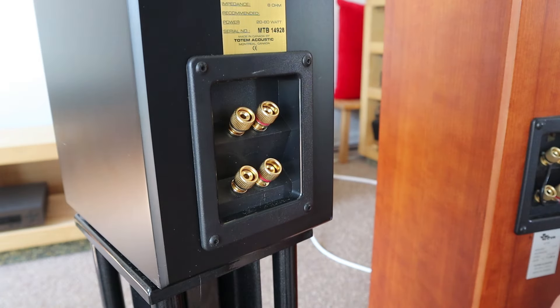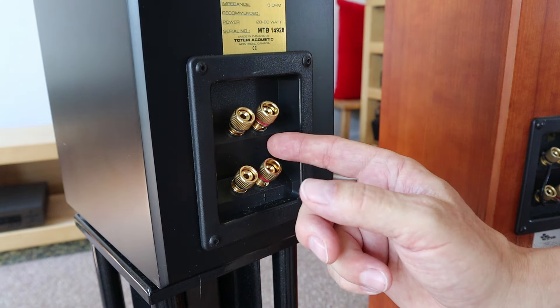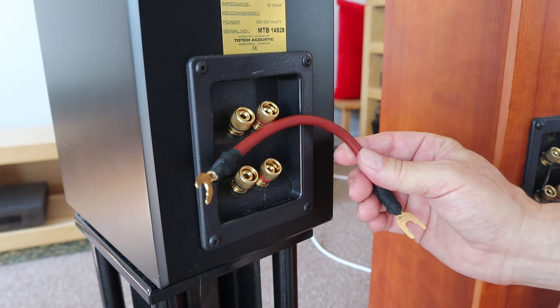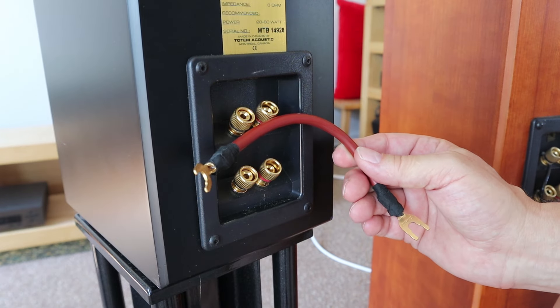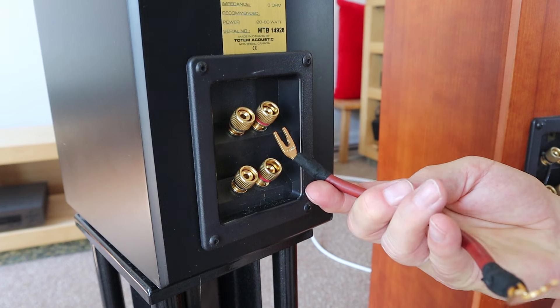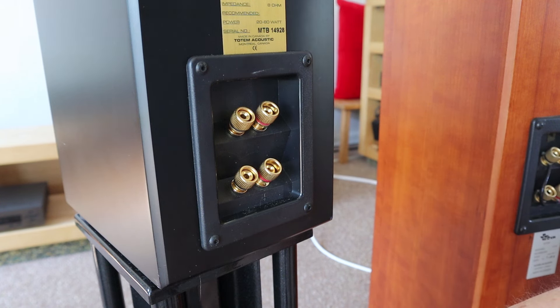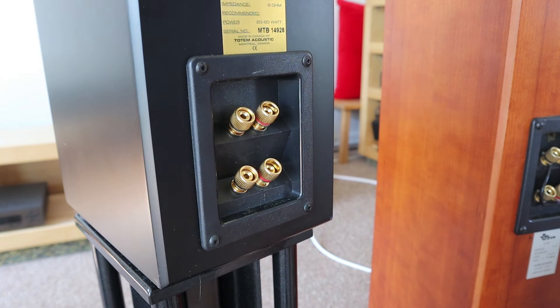Okay, so this was just a short little video showing you how to replace those jumpers, make your own cable from your existing speaker cable, and have it with spades or with banana plugs and connect it like that. As I said, there are a lot of opinions about bi-wiring, so this video was not about bi-wiring — that will be in another video.